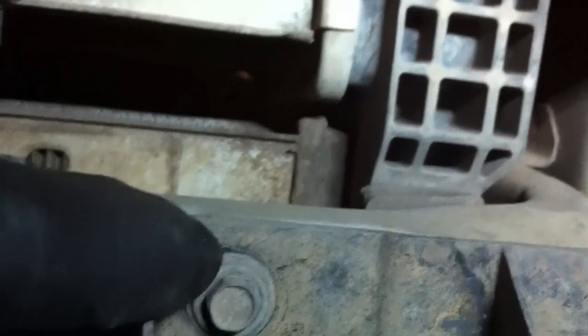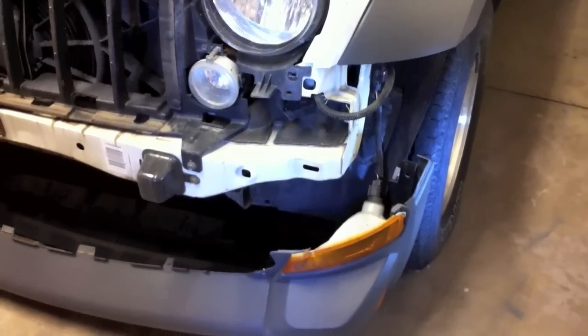Underneath the vehicle, right up here is a little plastic push tie that holds the fender liner to the front bumper assembly. Then there's a 10-millimeter bolt here underneath the radiator, another one, and another one over here, plus a plastic push rivet. Now the bumper is off and sitting on the ground.